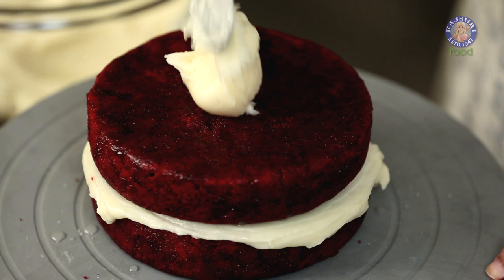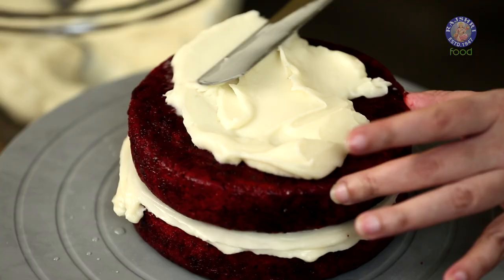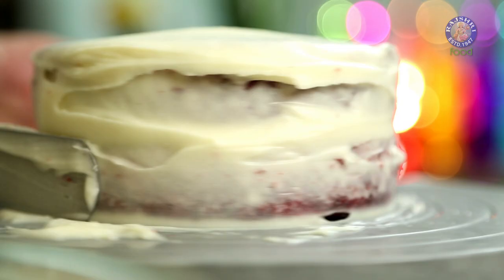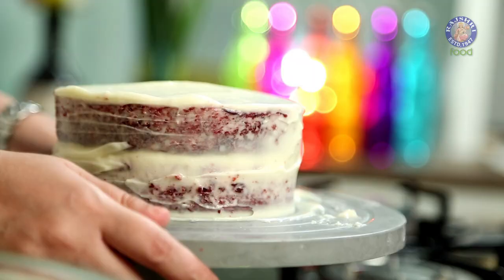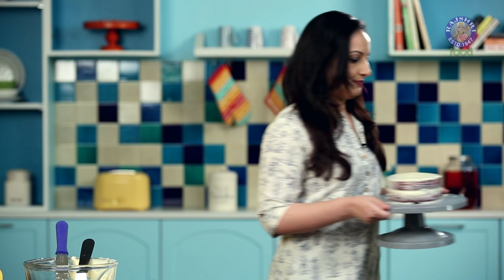Now again take two spoons of your frosting and cover the top and the sides. A thin layer of frosting on your cake is called a crumb coat — it catches all the crumbs of the cake and makes your cake neat. After doing this, we have to chill the cake in the fridge for around 15 minutes.